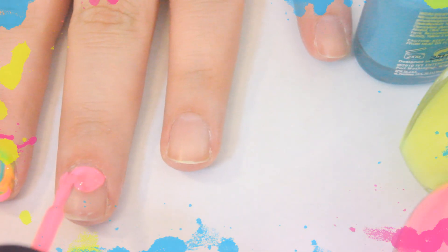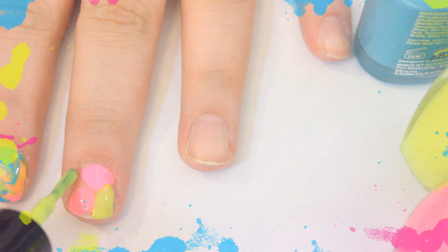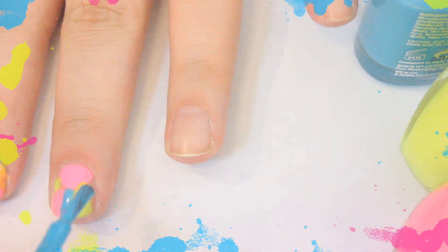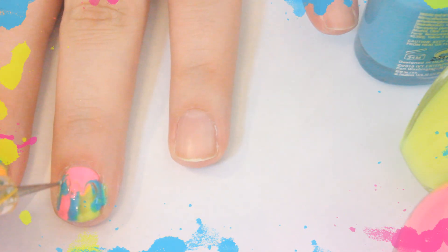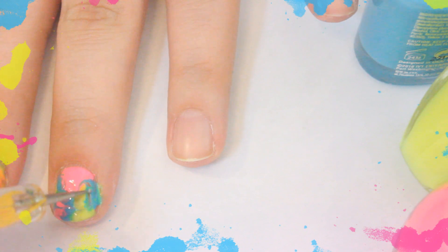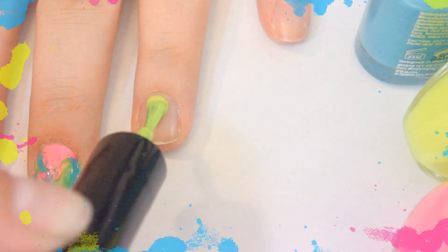And for the final look I'm going to be doing the dry water marble technique and this one actually ended up looking really cool, like tie dye in the end. All you do is place a few dots of color on the nail and swirl them around with a toothpick or a small dotting tool. This one requires a little bit of clean up in the end but looks stunning.